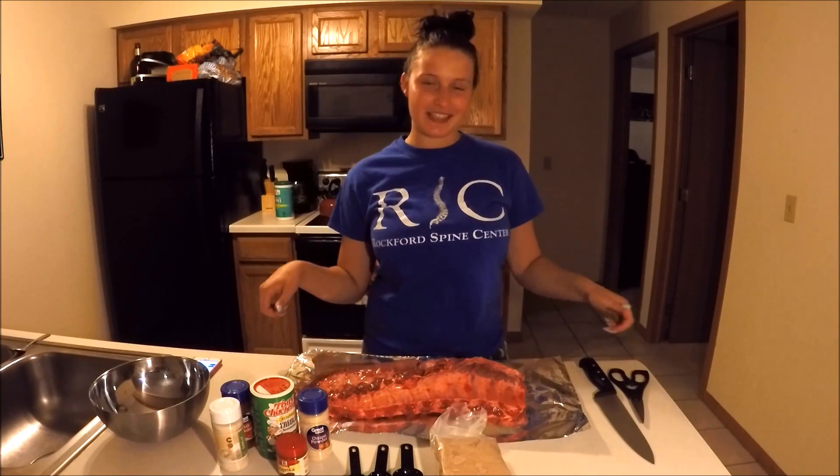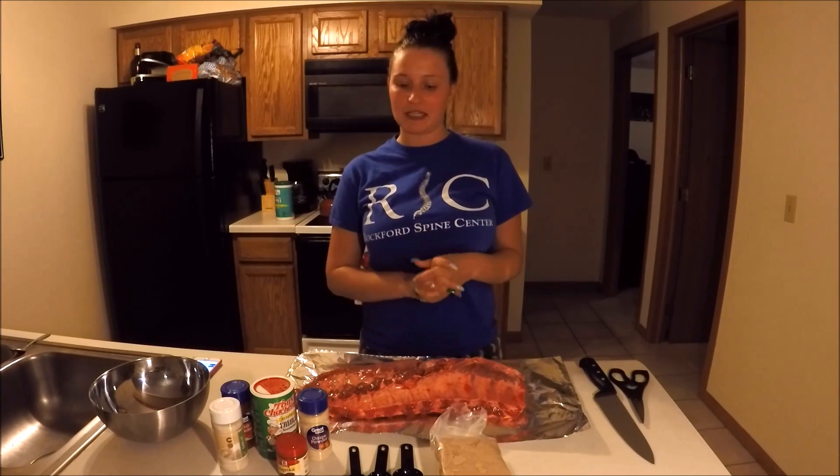Welcome back Munchie Monday followers. Today I'm pairing some crock pot barbecue ribs with a homemade spice rub.